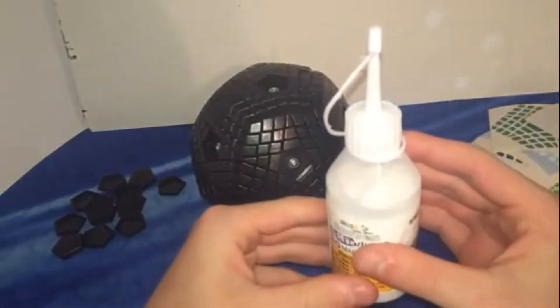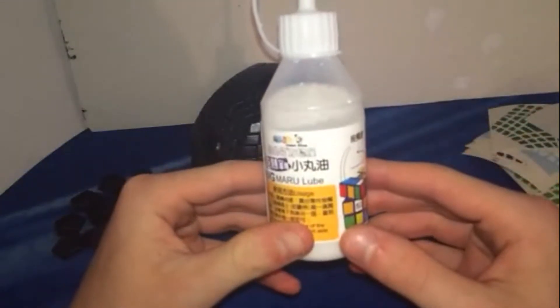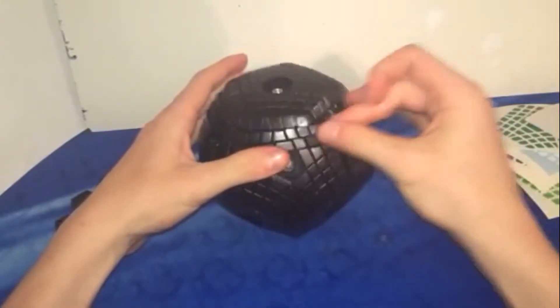I used so much marble lube. This thing was full, now look at it. But it was worth it — this thing does turn very nicely.